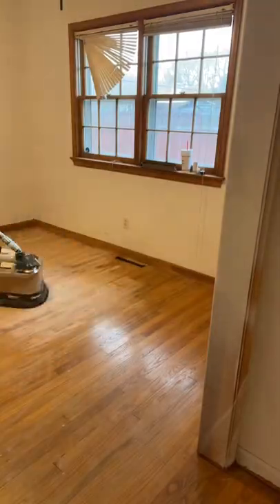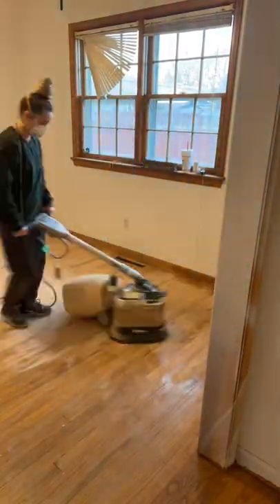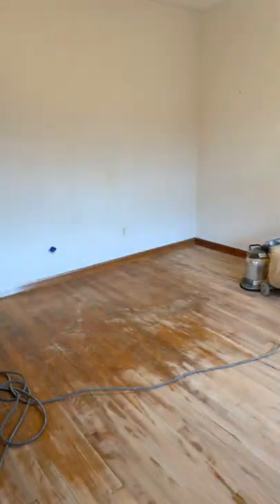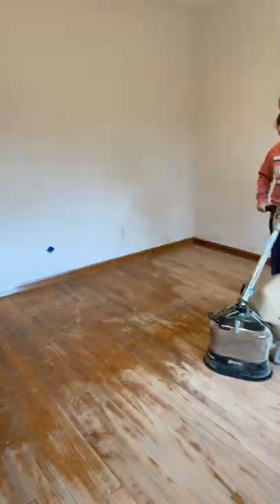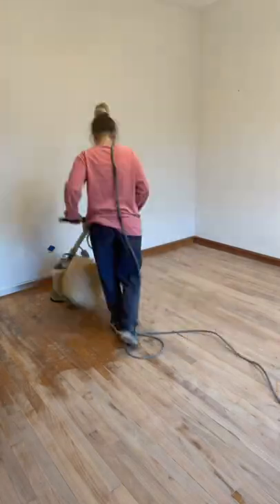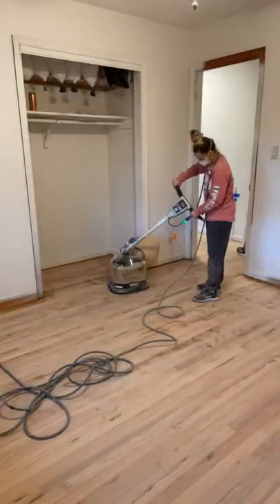I sanded off all of those stain samples, which was really satisfying. Then I did the first bedroom. It looks like I'm going really fast, but trust me, this is on time-lapse, sped up about 10 times.